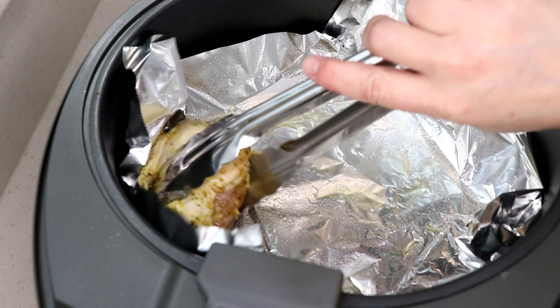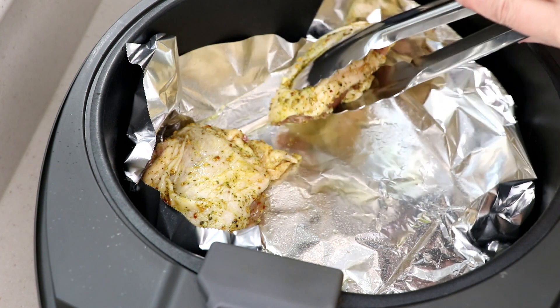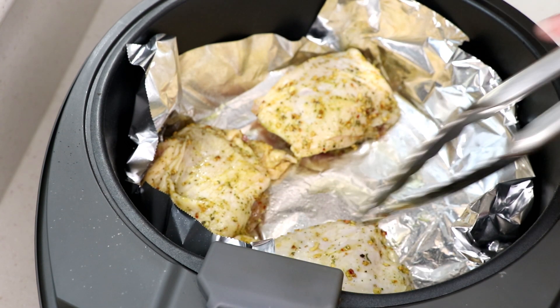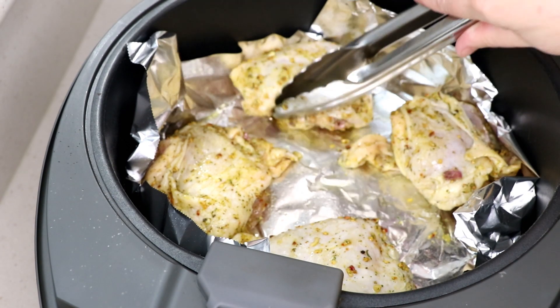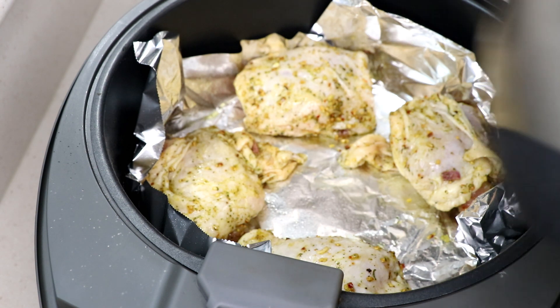That is beautiful — holy cow. I am telling you, McCormick, I don't know who's in charge over there but they know what they're doing with spices. I'm just never disappointed. This smells like it's going to be amazing with the vegetables.